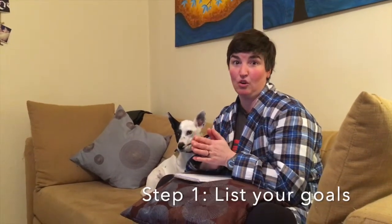Formal step one: write down your goals. Set a timer for five minutes, and then you're just going to write down anything you can think of that you want to improve in your life. It could be getting stronger, it could be running further, it could be eating healthier — anything you can think of, just write that goal down. It can't be too big or too small. Just set the timer and start writing.